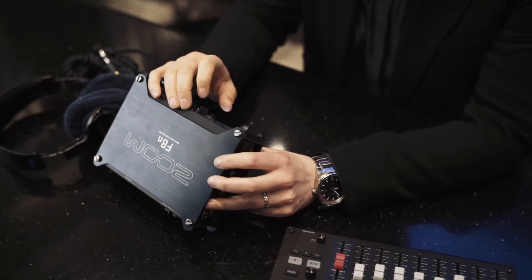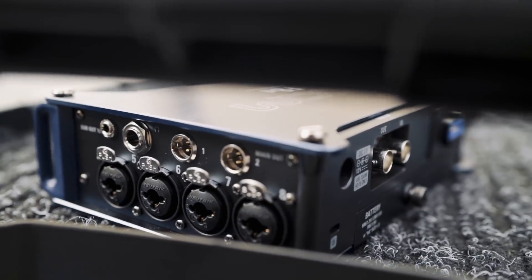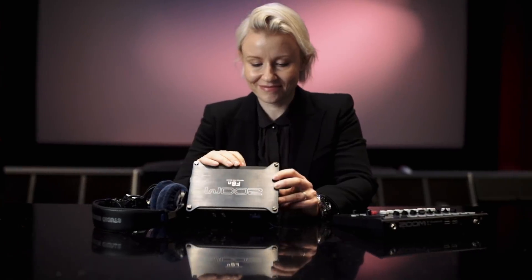Today your value for money is pretty amazing. I can't believe it still — that with a very reasonable sum of money you can get an incredibly good piece of equipment. If you're getting started out and you haven't bought a recorder yet, there's nothing missing. You don't have to compromise. It's going to take care of everything you need on set. You connect whatever you need to connect to and you're ready to go. You really can do everything with the F8n.